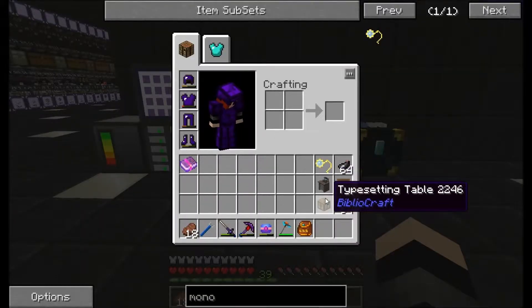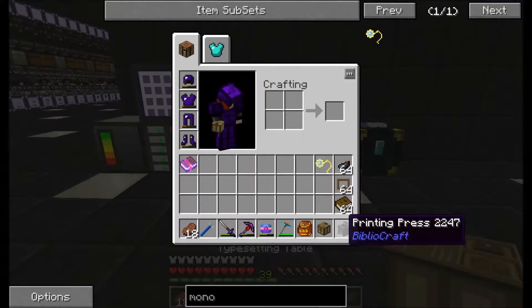What we're going to need for this is two blocks to start with: the typesetting table and a printing press. So we're going to go and place these down.